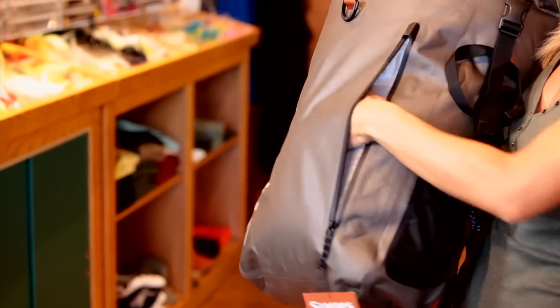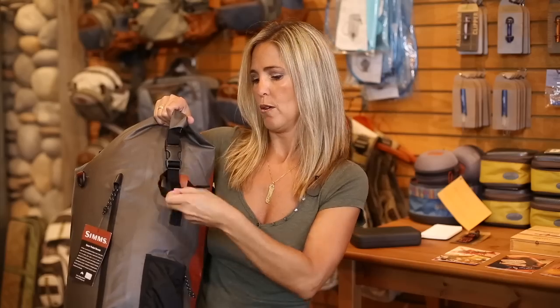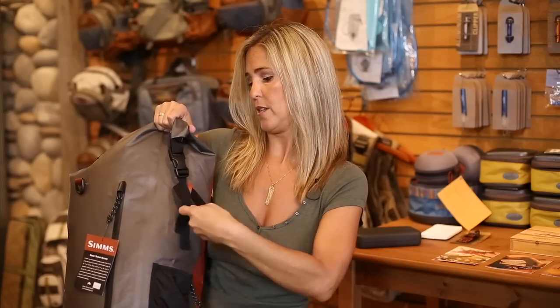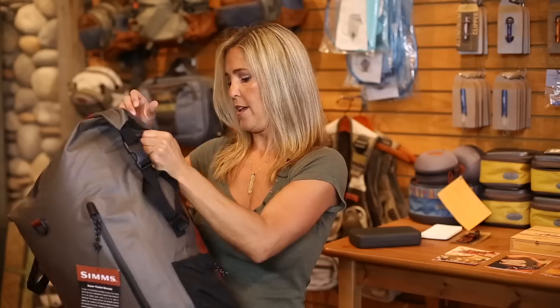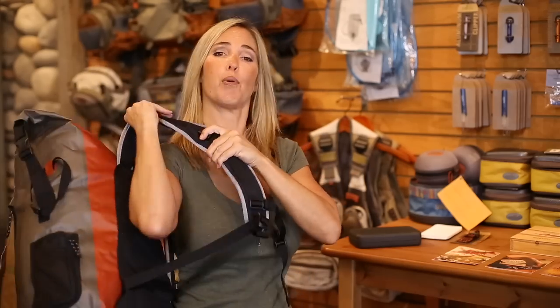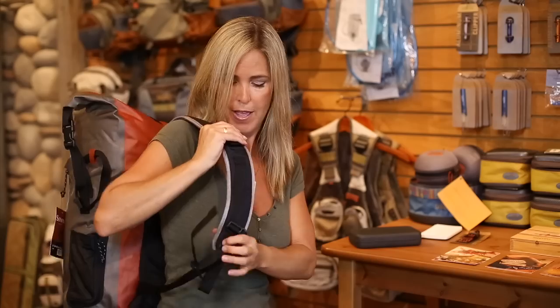It has this awesome pocket in front to put whatever you want — fly box, whatever you need to put in there. It has a rod pouch with a rod strap and this is actually adjustable and you can take it off if you don't need it. It has these padded shoulder straps with the lumbar back support and it's adjustable so if you're a little like me or big like our camera guy, it'll fit you.